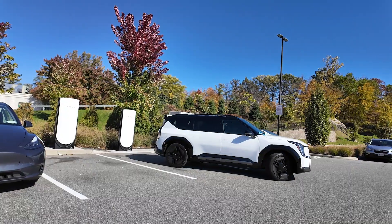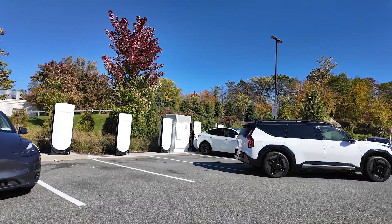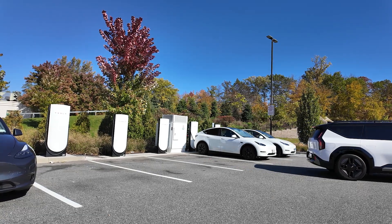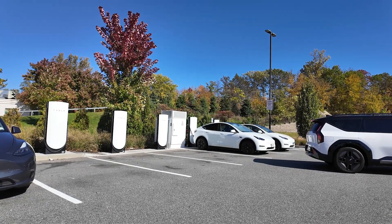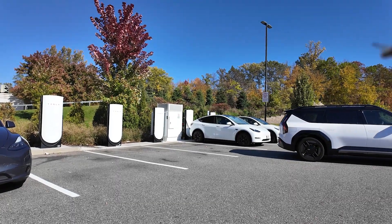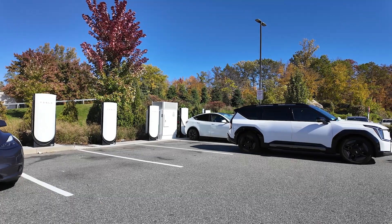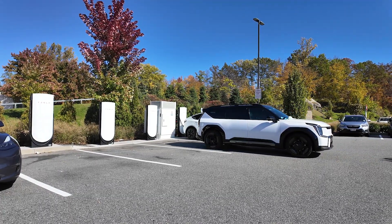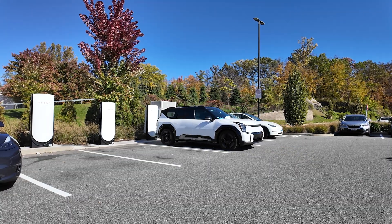We've changed our parking spot at the Tesla Supercharger station because we ran into issues with the previous stall. Tesla Superchargers have always worked seamlessly for me, but that stall had a problem — it wouldn't properly unlock the adapter, and after plugging in it was charging very slowly, stuck around 30 kilowatts, and the speed never ramped up. So we've parked at a different spot and we'll do the whole process again.